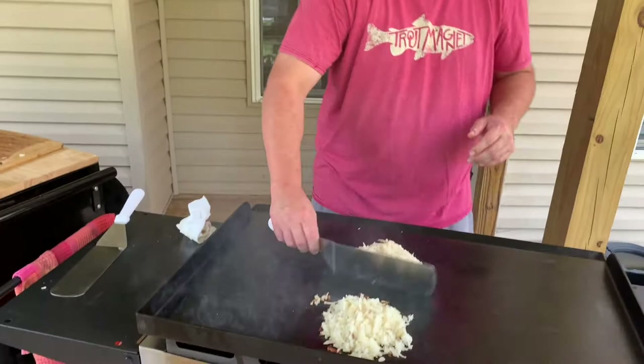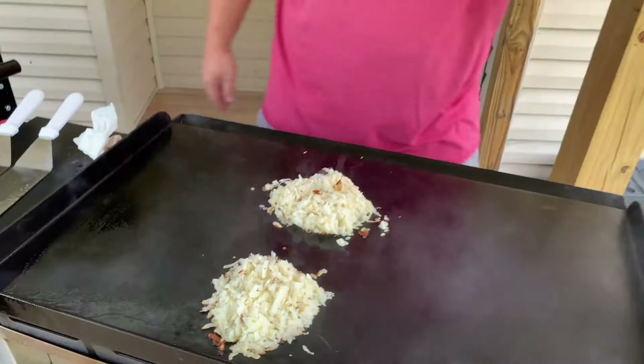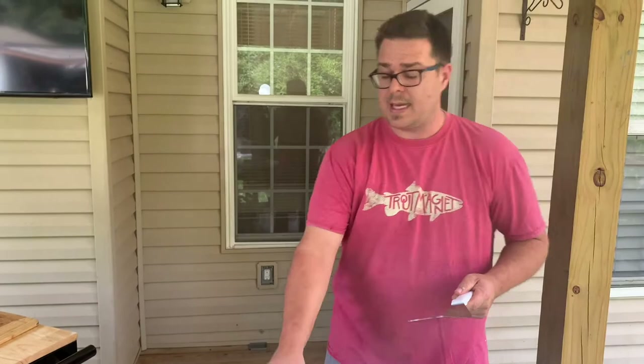You can see these little crusties forming on the bottom - I'm going to be pretty close to ready to flip it. It doesn't take long. That crispy exterior is what you're working toward - that's why you bake it ahead of time. It doesn't take three days to cook on the flat top.